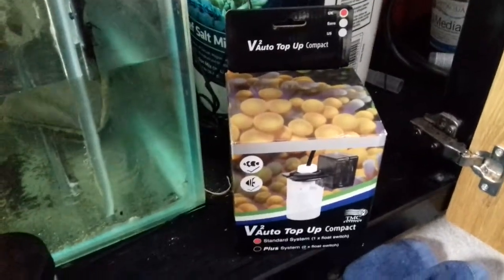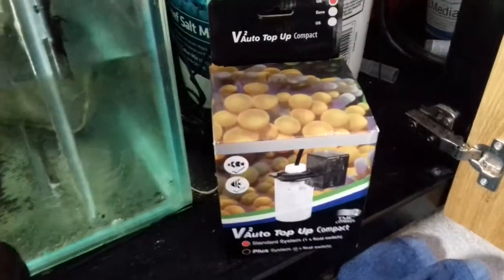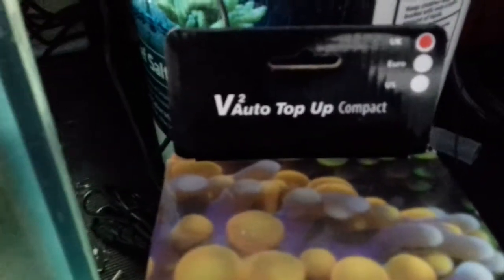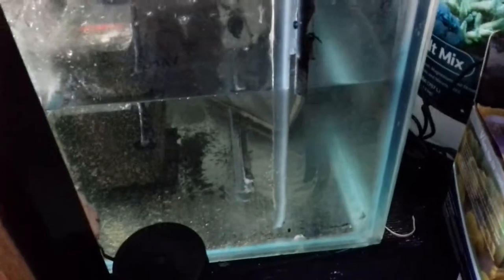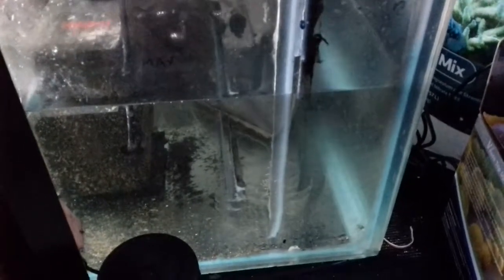Hi everybody, just doing a quick review on the V2 Auto Top-up. In my last videos I had a three-day top-up tank with a ball valve, but the diaphragm had gone in the ball valve and I couldn't get a new one that worked — it was still letting water through. So I had no control and was topping up every day because the water level was getting too high.